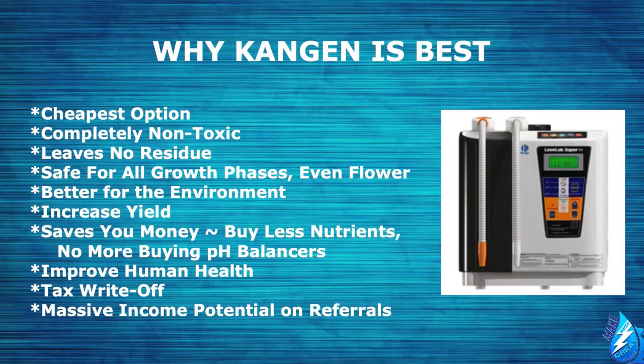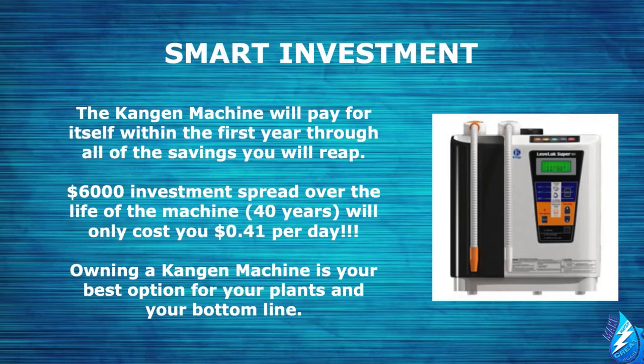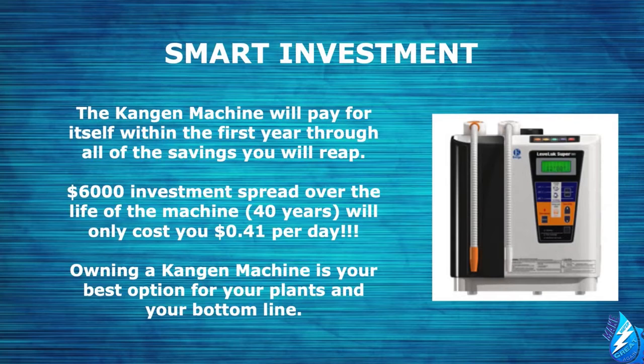Why is Kangen best? It's the cheapest option. It's completely non-toxic and leaves no residue. It's safe for all growth phases, even flower. It's better for the environment, it will increase your yield, save you money, reduce nutrient costs, and eliminate the need for pH balancers. It will improve your health as well, it's a tax write-off, and there's massive income potential on referrals. Remember the story about my family's farm — we lost $30,000 cutting down three full-grown plants. We could have bought five Kangen machines for that cost.